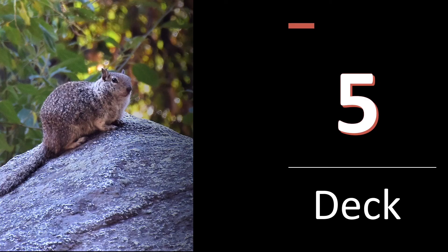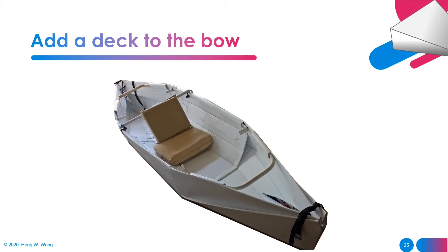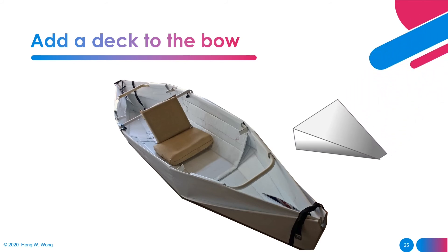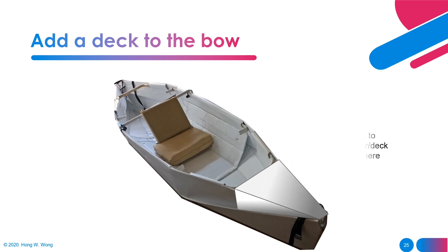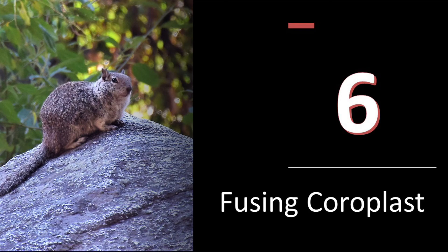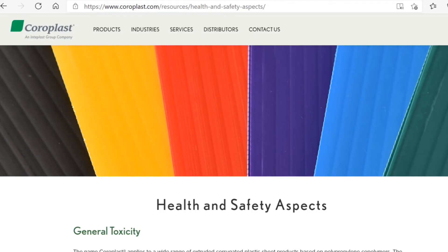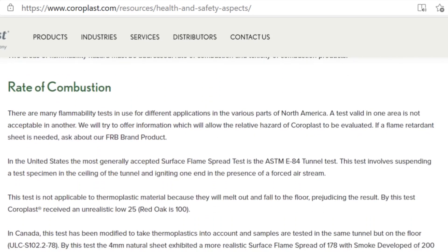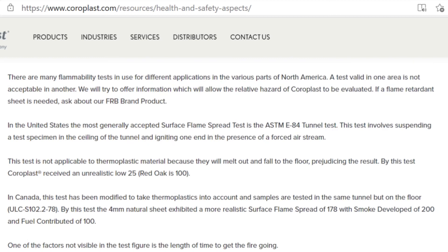Gen 12 and Gen 14 are more like a canoe than a kayak because they're missing the deck. You can use coroplast to create a deck and use bungee cord to secure it on the front. Whenever you heat up plastic, such as a PVC pipe or coroplast, I suggest you do that in a well-ventilated area. The manufacturer provided test data regarding the safety of coroplast.